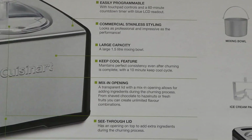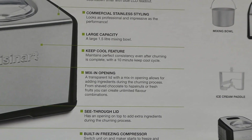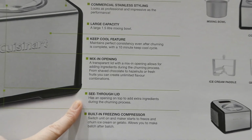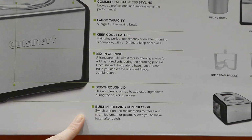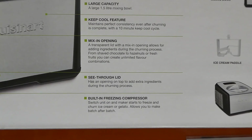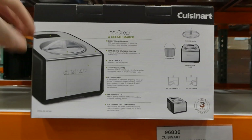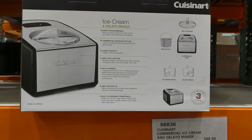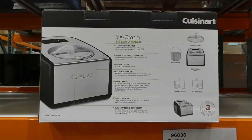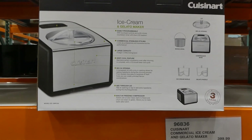The transparent lid with a mix-in opening allows for added ingredients during the churn process — from shaved chocolate to hazelnuts or fresh fruits — and there's a see-through lid so you can see what's going on. The built-in freezer compressor means you just switch it on and it starts to freeze and churn, letting you make batch after batch. A lot of the other ones require you to freeze the bucket for 12 hours or more first, where this one the whole machine does it for you — so you can make one, wash it, and make another, which is pretty awesome.